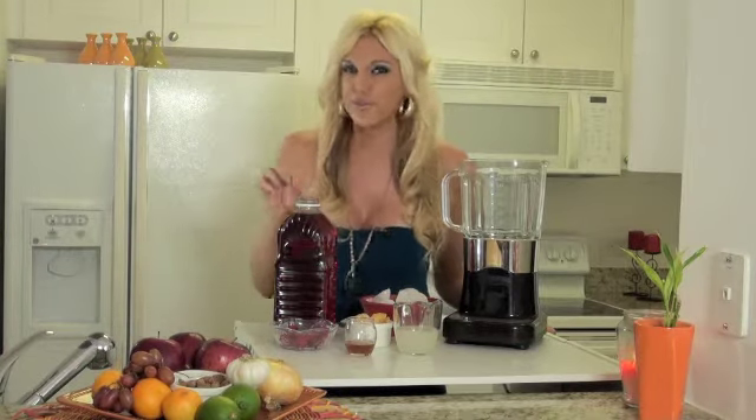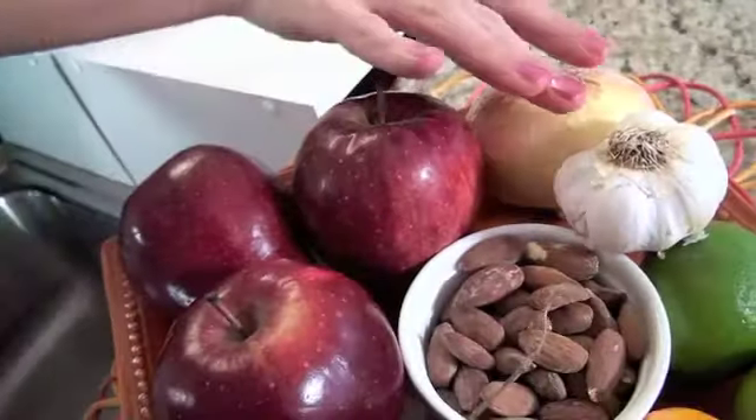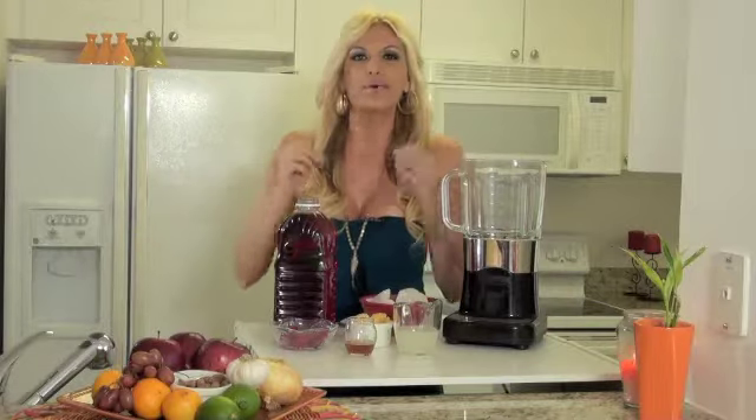So as you can see, we have some foods that will help you do just that naturally. We're talking about apples, onions, garlic, lemon, oranges, grapes, almonds. And they work because they're rich in antioxidants and fiber.